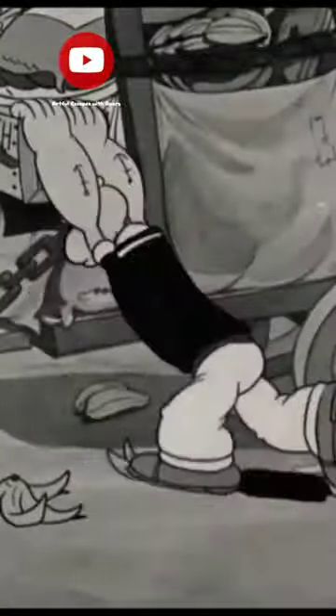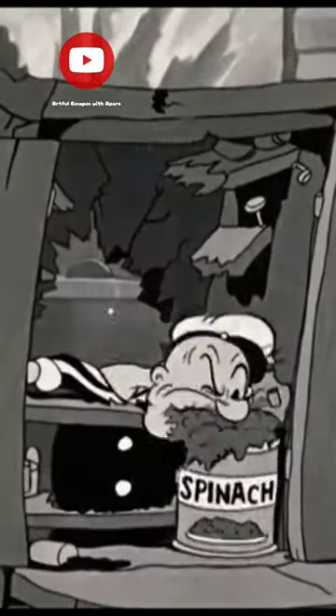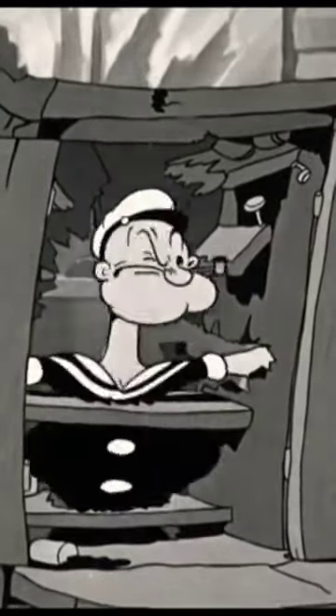Is there any spinach in the house? Growing up, Popeye was one of my all-time favorite cartoons. His love for spinach, bulging muscles, sailor cap, and distinctive voice were always entertaining to watch.